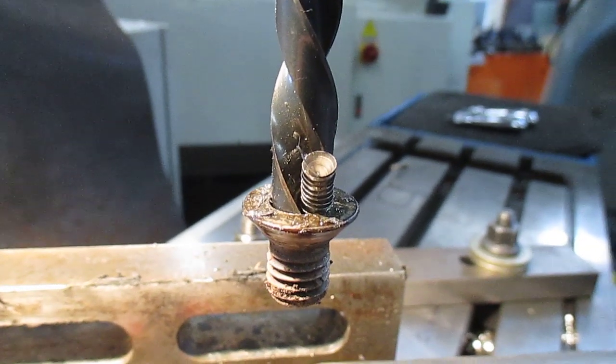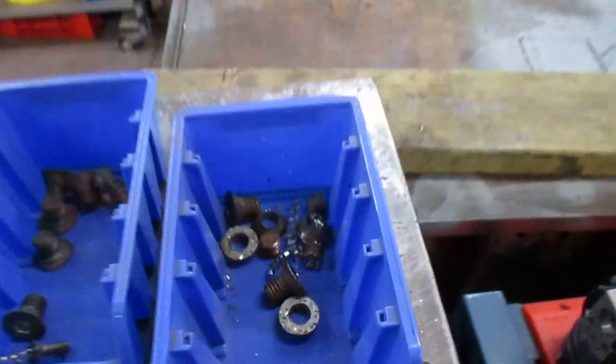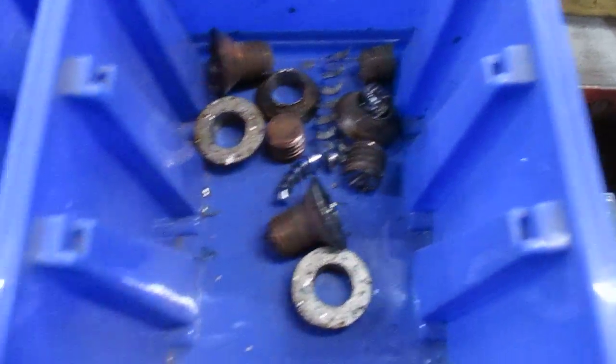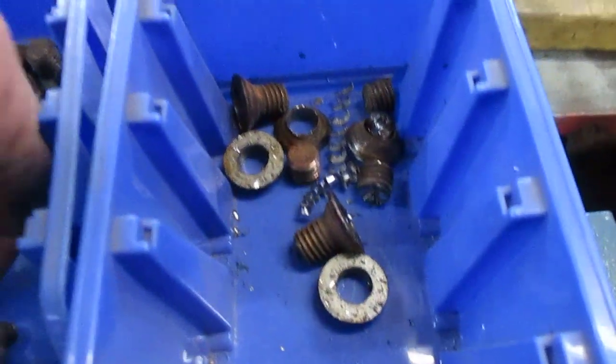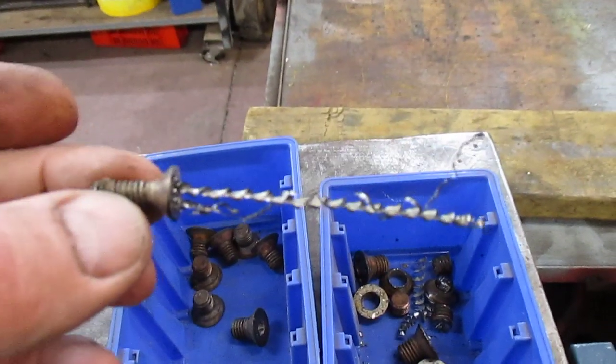Here's the result of the last one I've pulled out. You can see it's caught in the drill bit here — a perfect Get Her Out. Down inside here in the box are a few that I've already removed. These are the good ones, and I also have here a perfect example of a perfect Get Her Out.